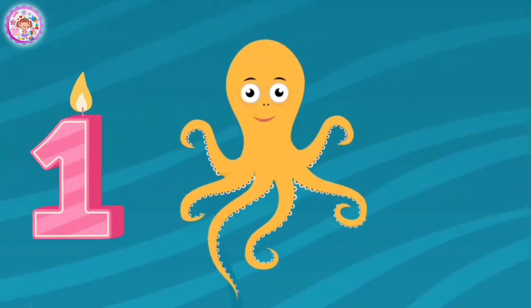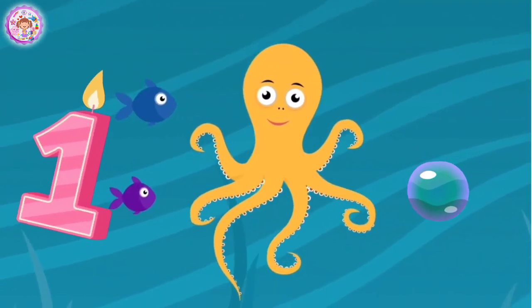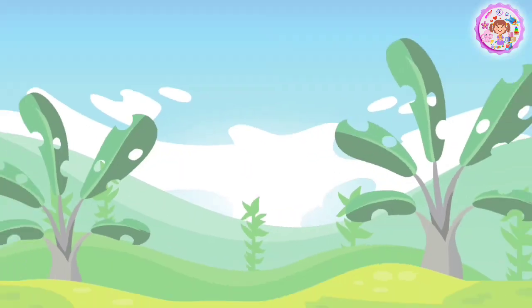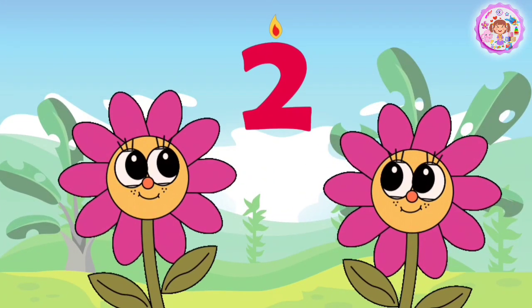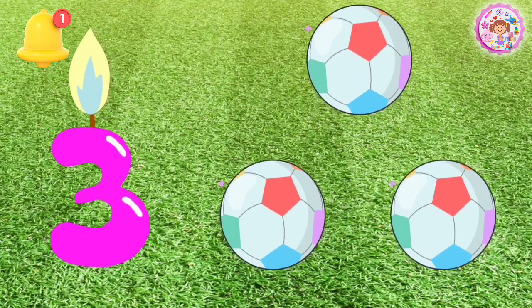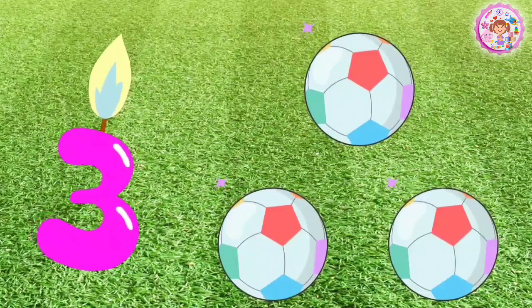1 octopus. 2 flowers, 1, 2 flowers. 3, 3 balls.